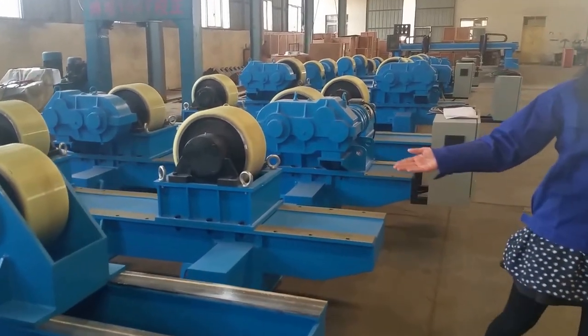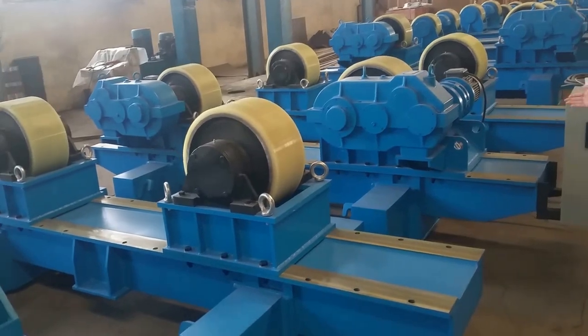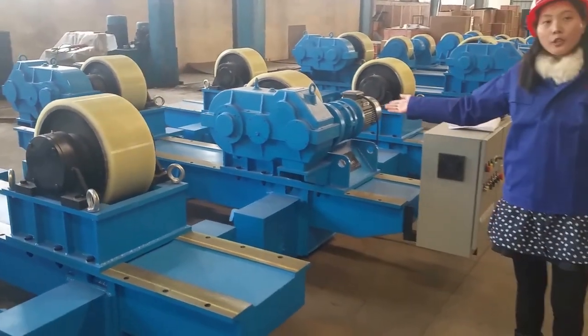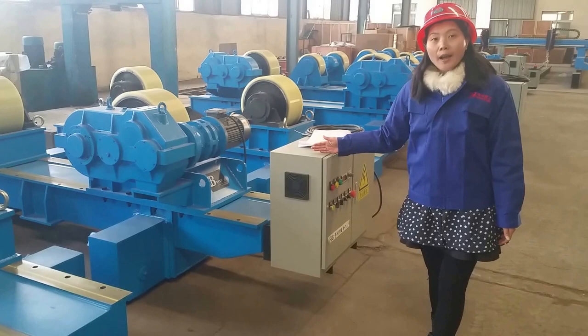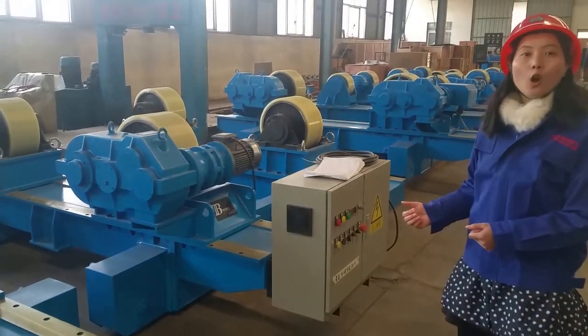And this welding turning roll — this one also has PU wheels. It's an 80-ton welding turning roll. And you can see the control bar. Now we have high technology for wireless control; it's very easy for the operator.